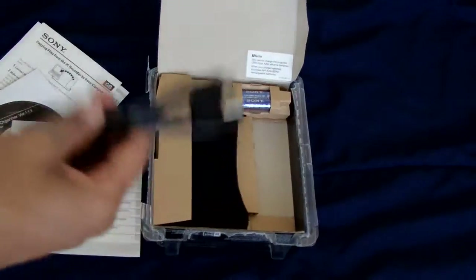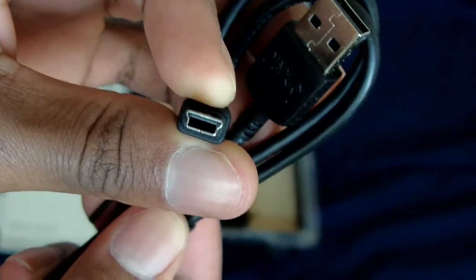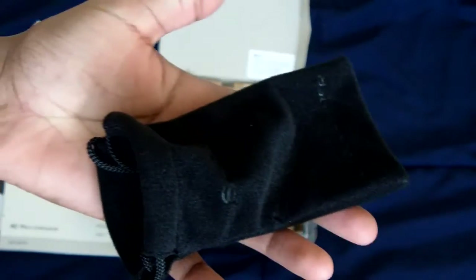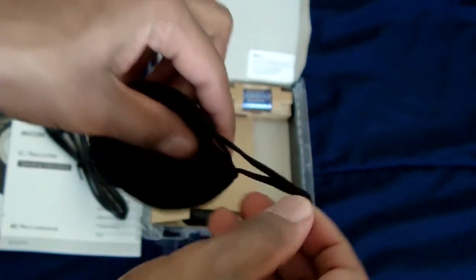Right here you have the USB cable — that is a mini USB to regular USB, so that's your connection cable. You also get a little pouch. It's not that big, pretty small — it has a little wire closure on both sides.